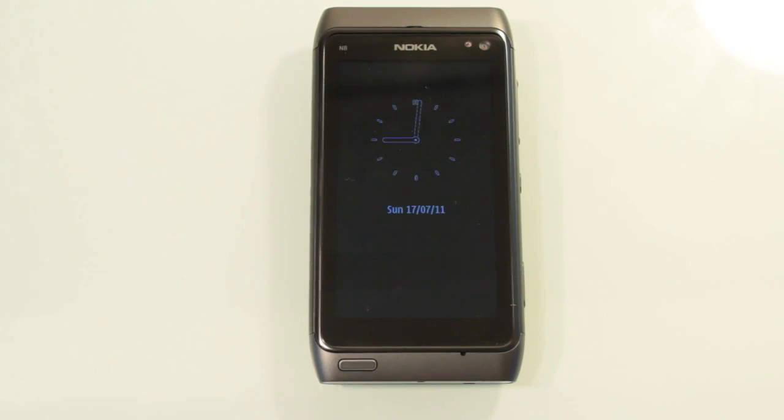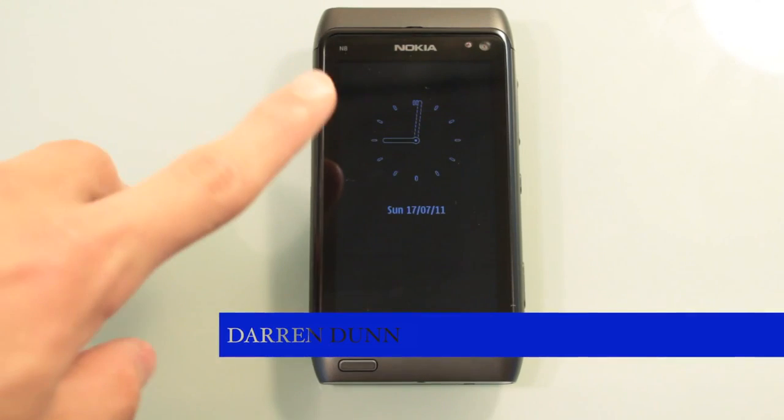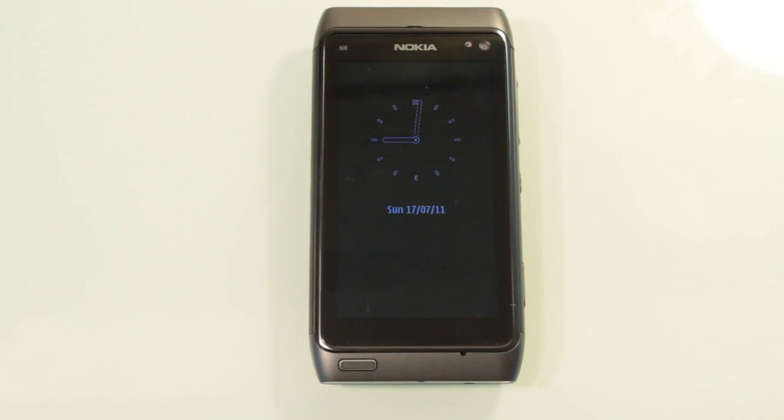Hello and welcome back to the world of tech. I'm Darren Dunn and in this video we're going to be taking a look at Nokia's N8 smartphone, seeing how it lives up in today's smartphone range and whether it will be able to compete with some of the other smartphones that are out and about. So without further ado, let's get to it.